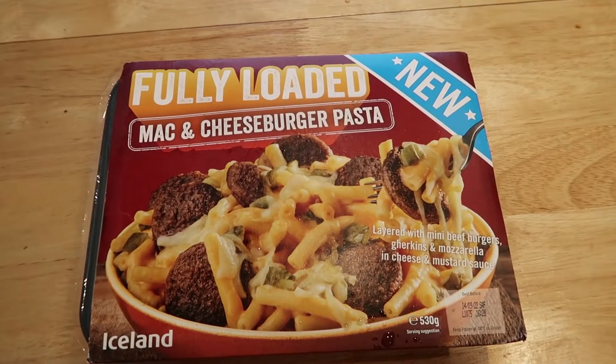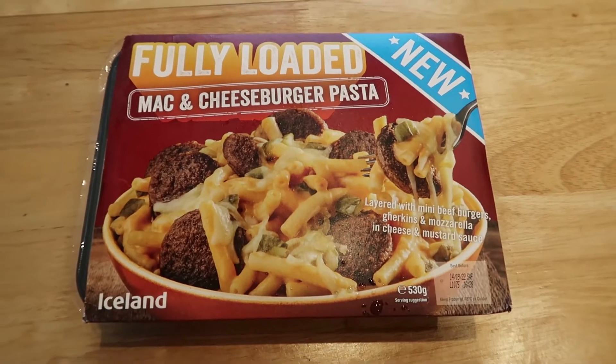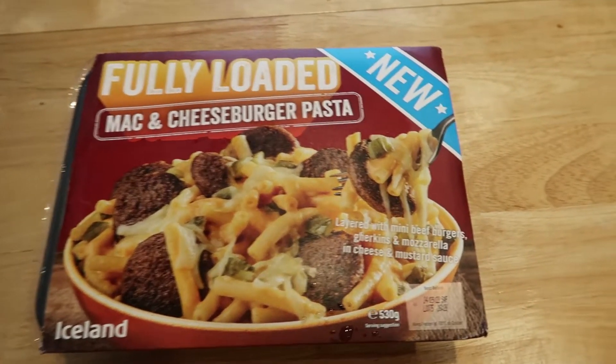Hello guys and welcome to a brand new food review. I hope you guys are doing fantastic. Now I've been to Iceland and let's have a look at what I've got. Here we've got the fully loaded mac and cheeseburger pasta for just £2.50 from Iceland.